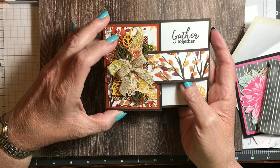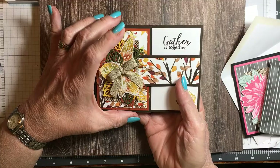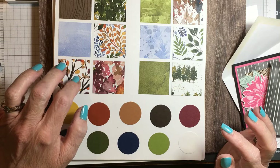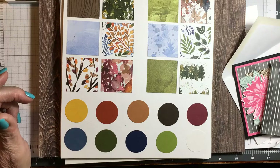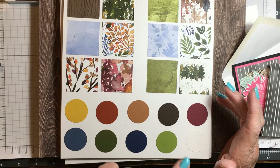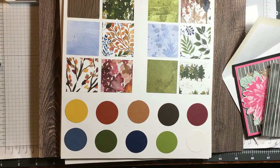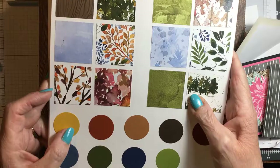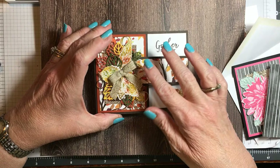This is the card we're going to make today. Isn't it stunning? The papers — this is from Stampin' Up! Beauty of the Earth. I chose to use this one because I wanted these fall colors for a Thanksgiving card. Cajun Craze, Early Espresso, Old Olive, and Bumblebee were the colors in this paper, except for the Old Olive — I just added the green because I needed a pop of color.